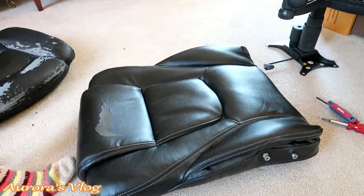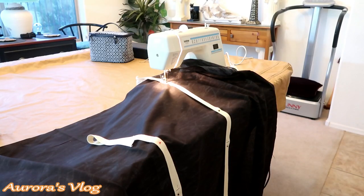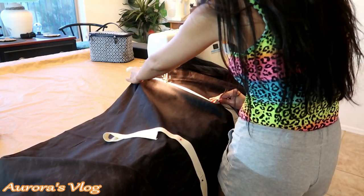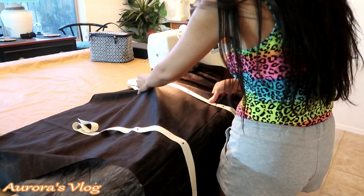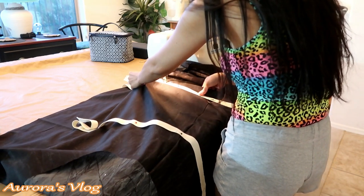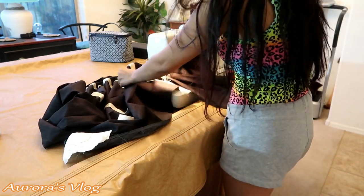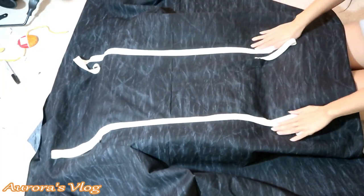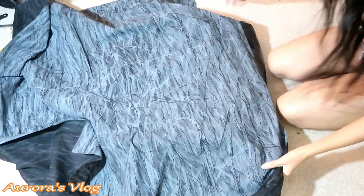This is another one that I will reupholster — see if I can save this chair. I already saw this piece; this is like the backbone of the chair. Just turn it upside down like this.